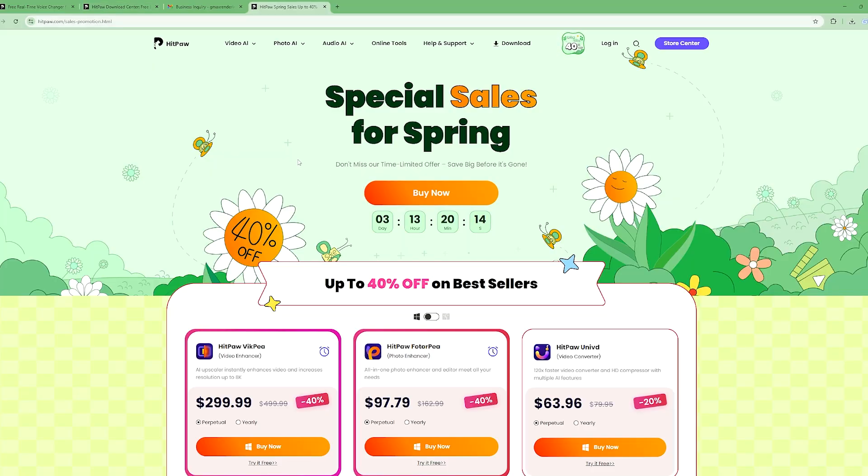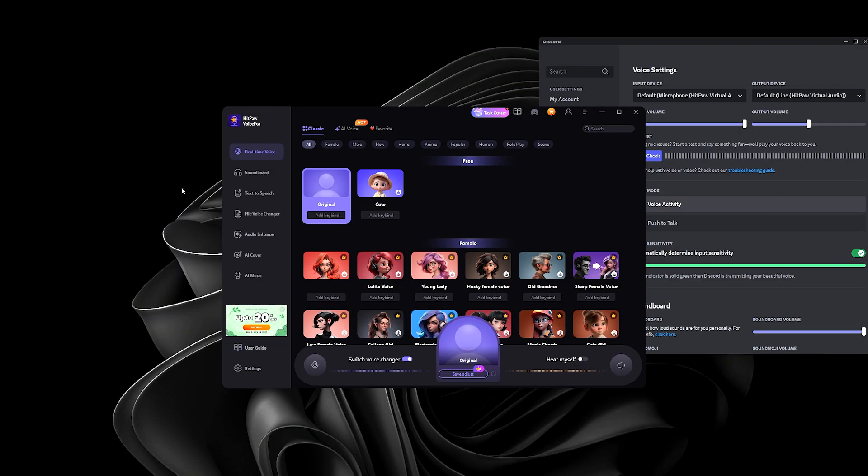By the way, VoicePia is currently running a Spring Special Sale — for a limited time they're offering 40% off if you subscribe to one of their popular software packages, including VoicePia. If you're interested in trying it, go ahead and download and sign up for a free trial through the link in the description. Thank you for hanging out with me today — this has been Gaming at Max, and I'll see you in the next video.